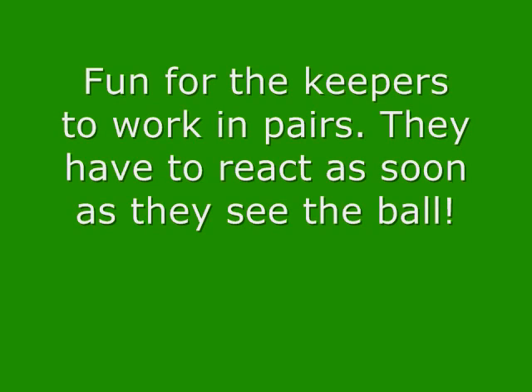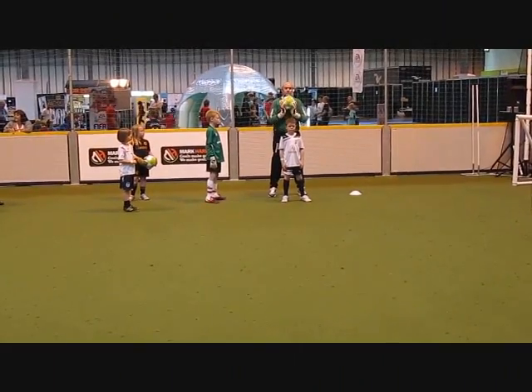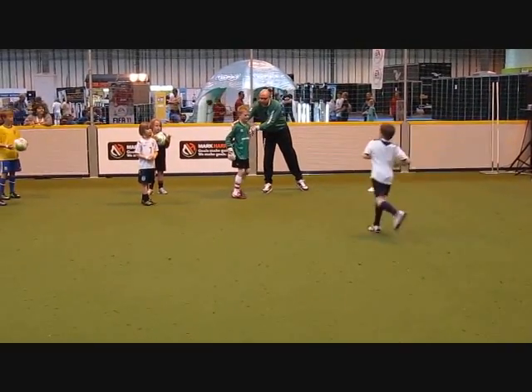How to do the exercise? Ok, ready? Off you go. Well done. Back your back. Now we're going to stop it.